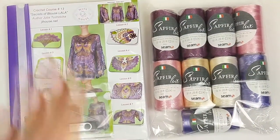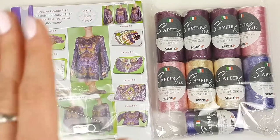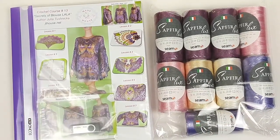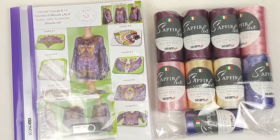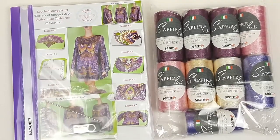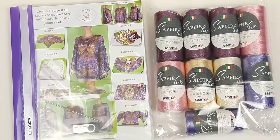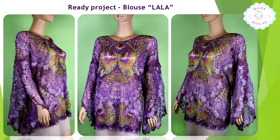Our VIP package is ready. We have the journal, fabric pattern, USB flash drive, crochet hook, samples of elements, and 900 grams of Saphir Luxe thread in five different colors. This kit is really awesome and all colors are wonderful — the result should be really amazing. Thank you for this order to my new student. For everyone who wants to order a kit like this, or maybe different threads and other colors, I will gladly help you. Just send me a message or visit our website jthouse.net. I wish you gorgeous crochet results, big inspiration, and see you very soon in new videos. Bye-bye for now.